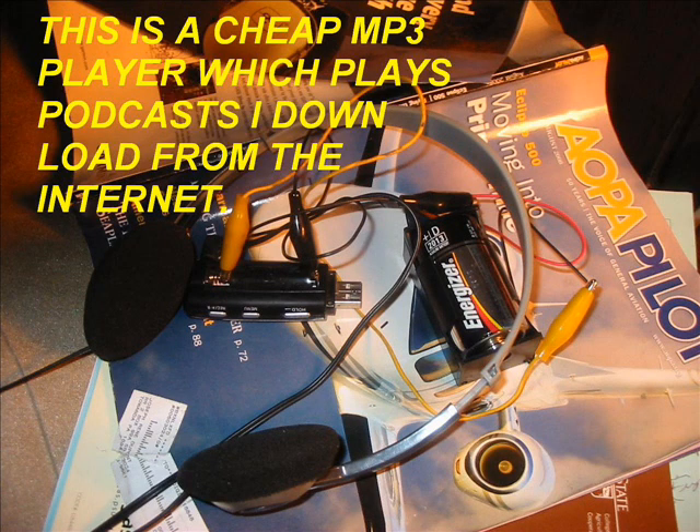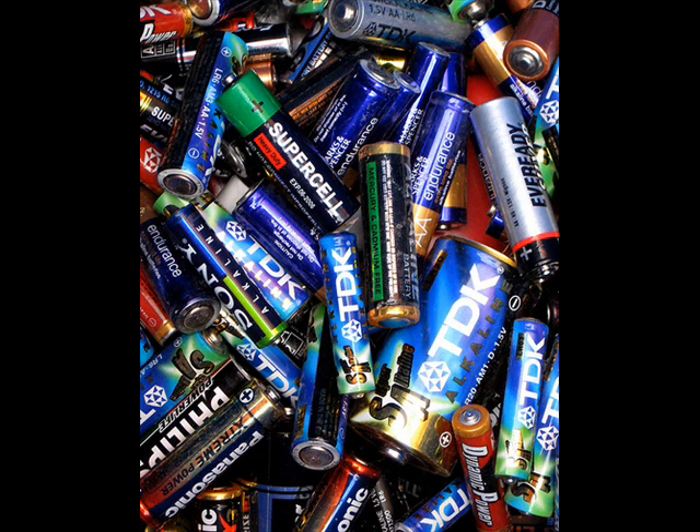Recently I really started getting a lot of use out of a cheap MP3 player which plays podcasts. And we all know that we use a lot of batteries — they throw them out, it's a landfill problem. They try to recycle them and they do ultimately, but still a waste if there's energy in those batteries.